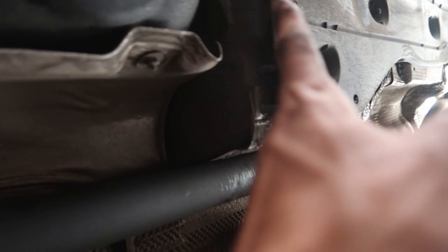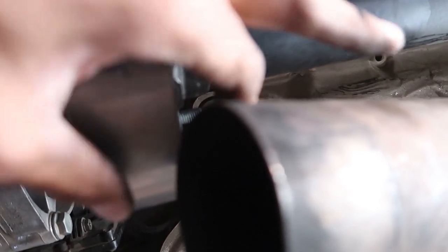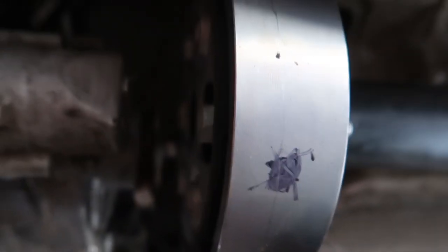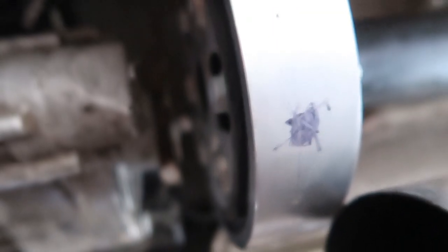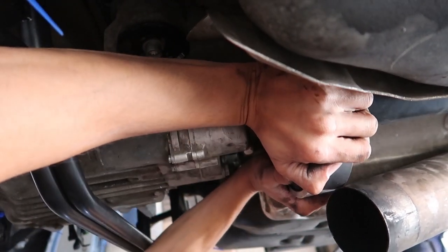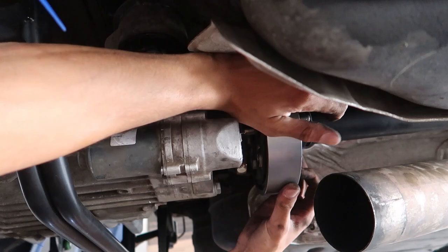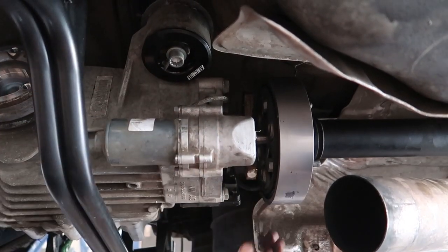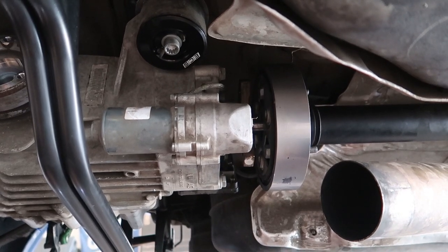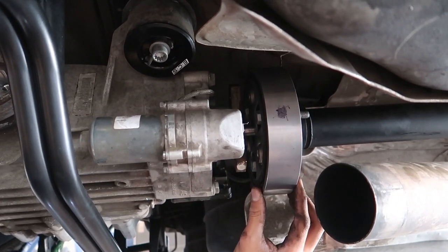I took off my little brace here that went across so I could have a little more play with the exhaust, because those two were interfering with each other. I can move the exhaust down and now I can physically push the driveshaft towards the front of the car to make room and get it over that nub. Pull this down, pull this back — find that spot that I marked. I think it should go to this one.